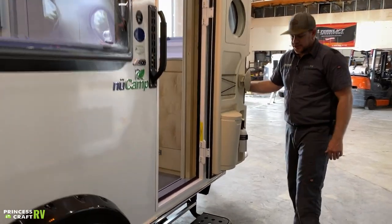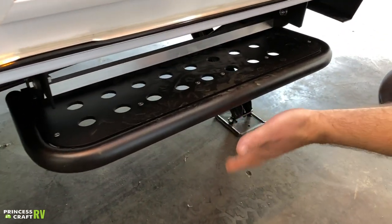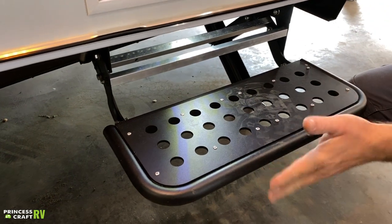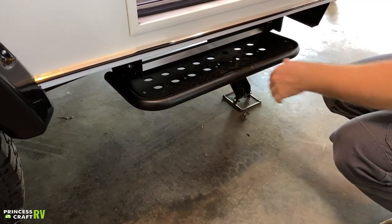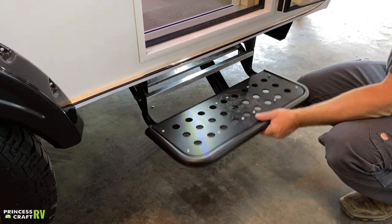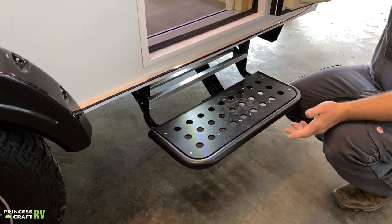That brings us down to the entry step, which is very easy to use. To extend it, just grab underneath and give it a little pull — it'll pop out. To stow it, pick up on the front and give it a little push and it'll pop back in. New Camp has this set so that the light is automatic and turns on and off with the step.